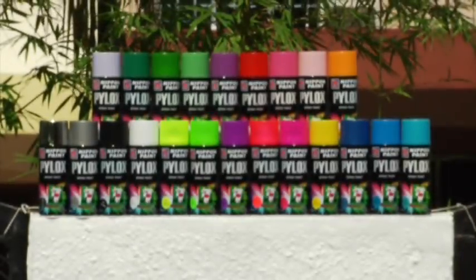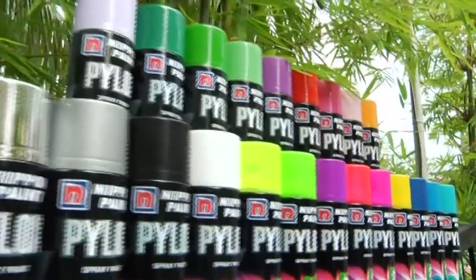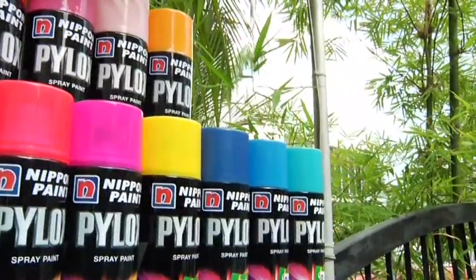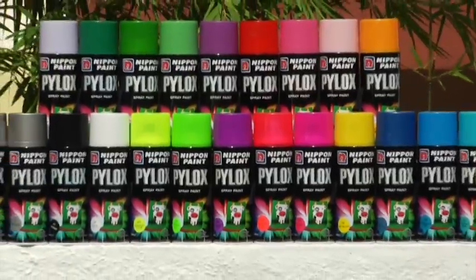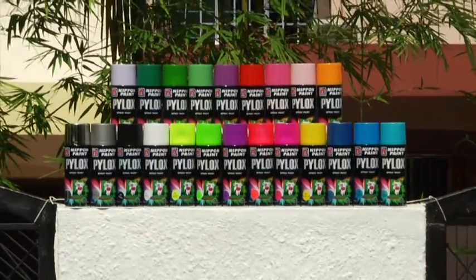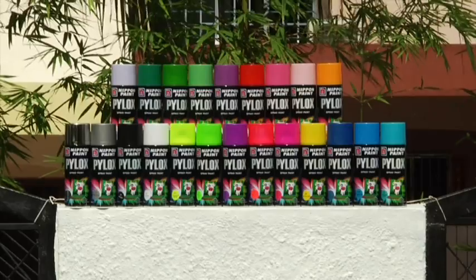Nippon Paint Pylox Quick-Dry High Performance Spray Paint is versatile and can be used anywhere and everywhere, on all types of surfaces, indoor and outdoor. Application is quick and easy, and with a wide selection of metallic, pearl, silver and solid colors, you are sure to find one that suits your purpose.